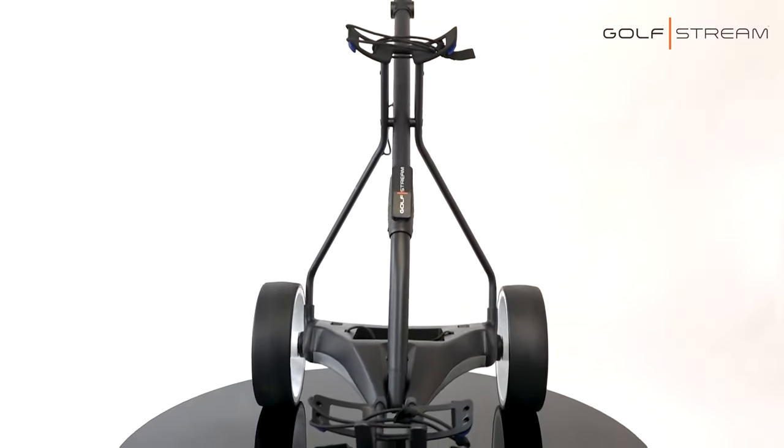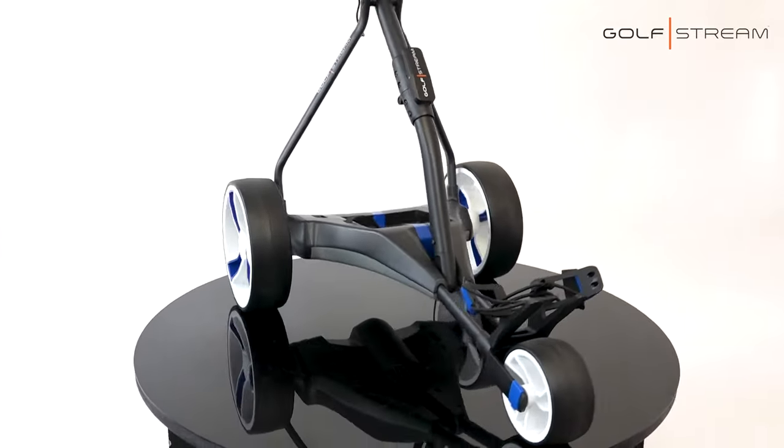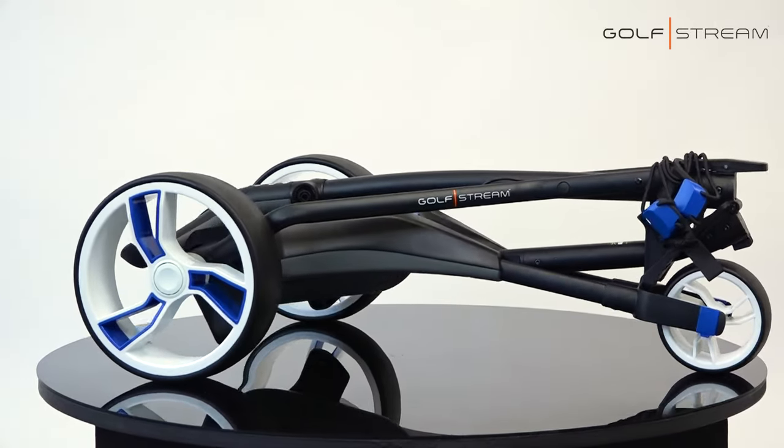The Gulfstream Blue is our entry-level machine. No bells, no whistles — just simply faster, slower, on, off. There's no screen, no confusing bits. Simple in so many ways.